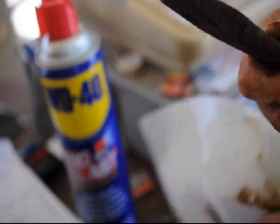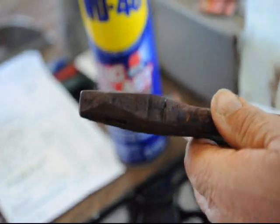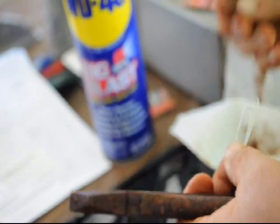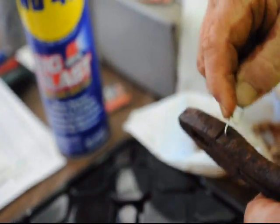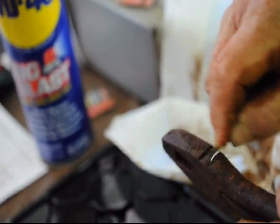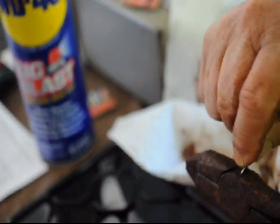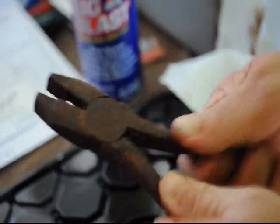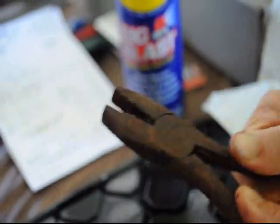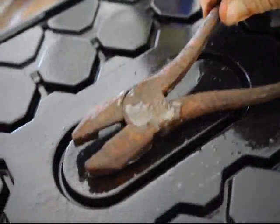I'm going to go ahead and put a little bit of rust penetrant in there. Oh, that's pretty good — that's coming along. Okay, now we'll let it sit a little longer and we'll do it again.